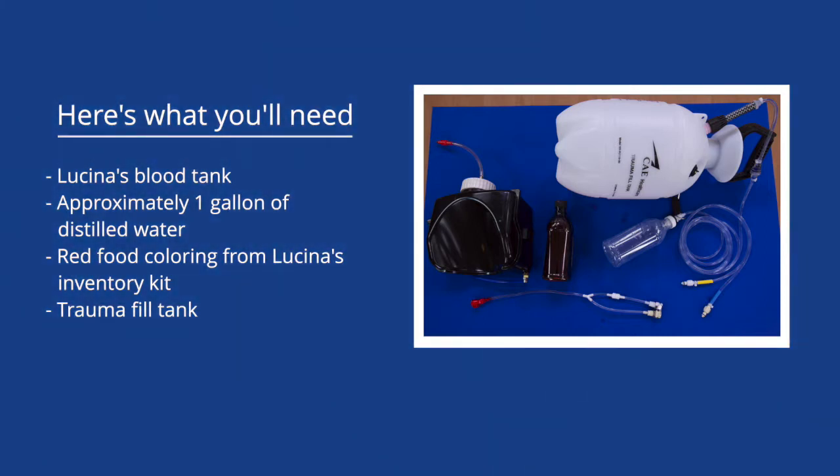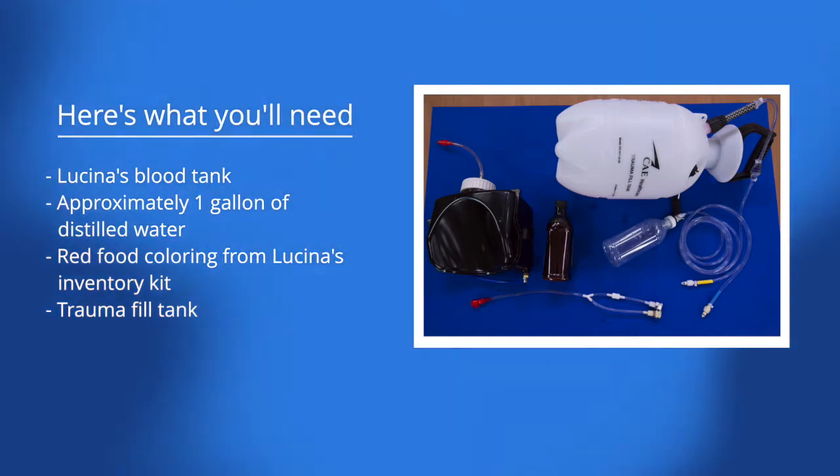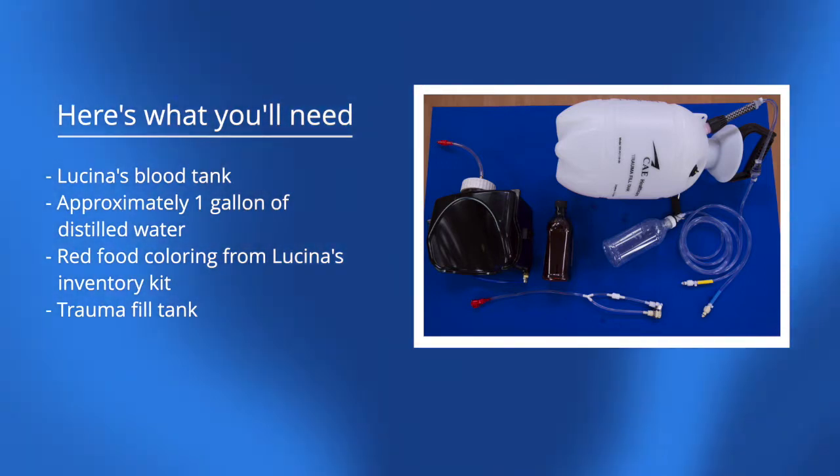Here's what you'll need: Lucina's blood tank, blood tank adapter accessory, approximately one gallon of distilled water, red food coloring from Lucina's inventory kit, and a trauma fill tank.